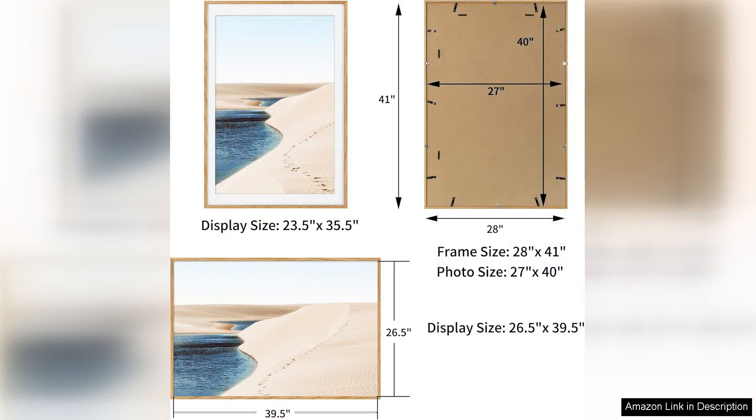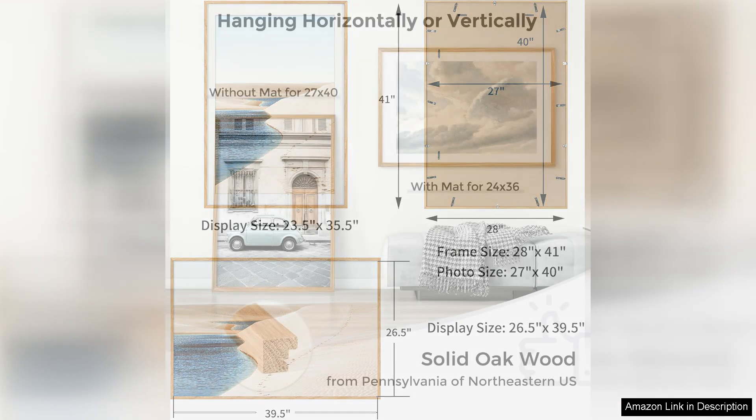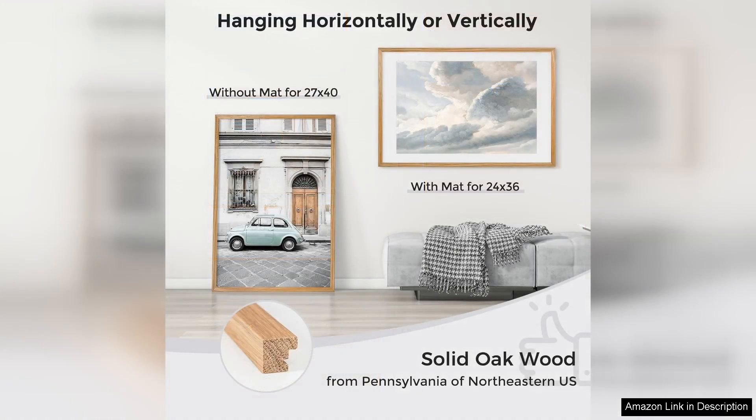The included matte adds a professional touch and really makes your images pop. The frame is easy to assemble and comes with all the necessary hardware for hanging. The size is perfect for 24x36 posters, with the matte adding a nice border to your artwork.